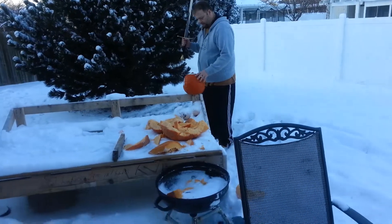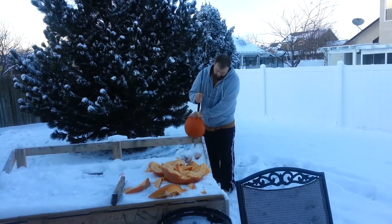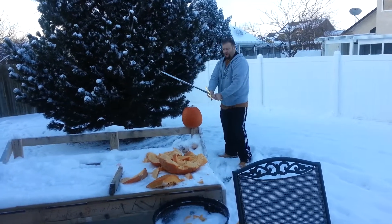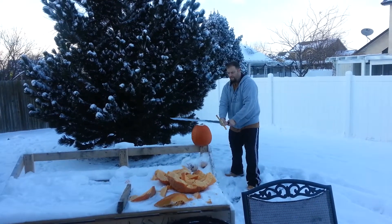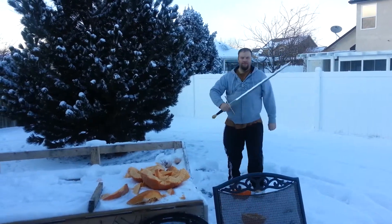It's about 20 degrees out here, so this pumpkin is completely frozen. Here we go. Hmm.